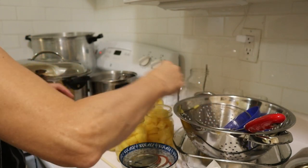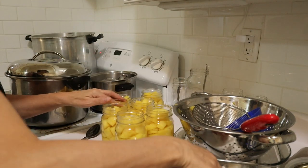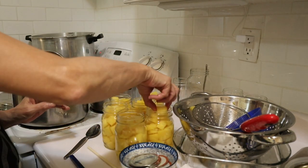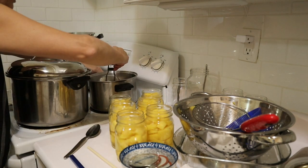Once again you want to leave an inch of headspace, and we'll fill up the rest with water.